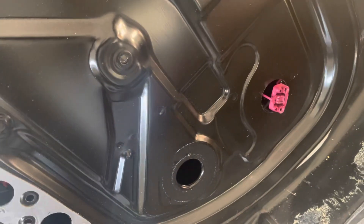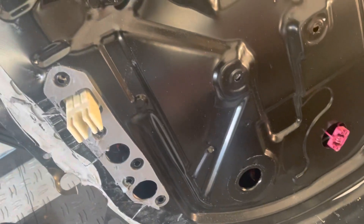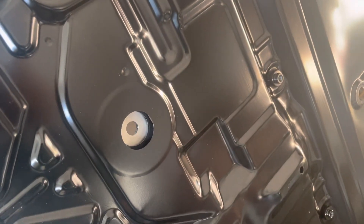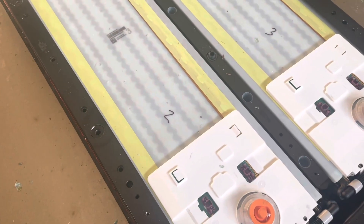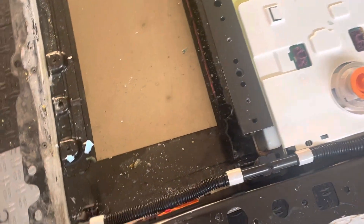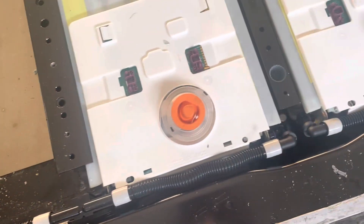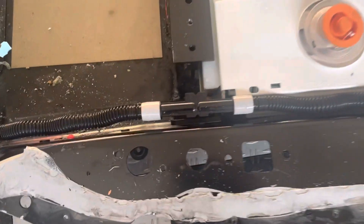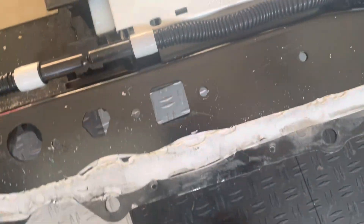You gotta disconnect the VMS cables as well. Whatever is above all that stuff in the penthouse you gotta remove that as well — for example the PCS needs to go and the contactors need to be removed, stuff like that. So that's all that's holding the top down: the glue, the bolts, these pipes, and the three high voltage connections.